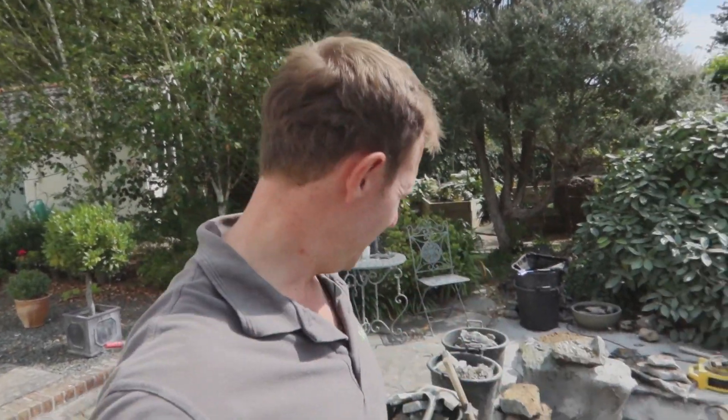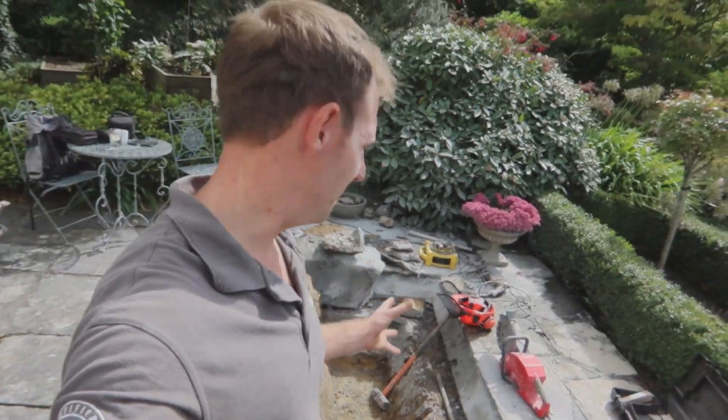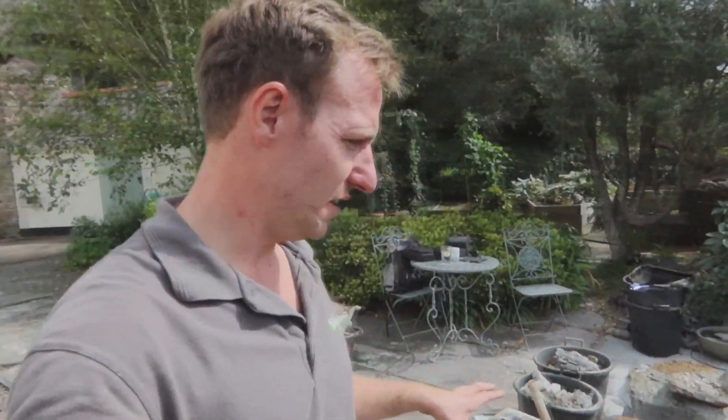Wow, it's certainly heated up — might even have to get my sunglasses! But luckily we managed to break all the concrete out, which has given us a much better scope of what's going to go on. So I'm going to crack on clearing this up, get the aqua blocks made, lay that out and see what's going on.